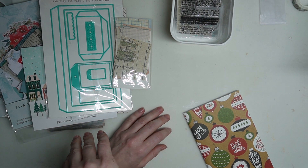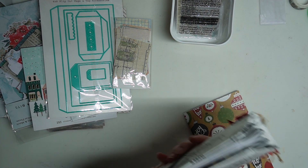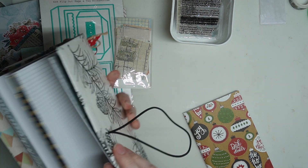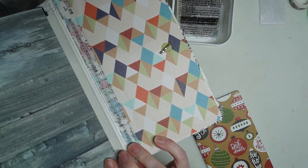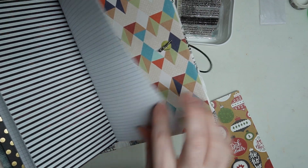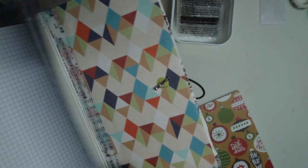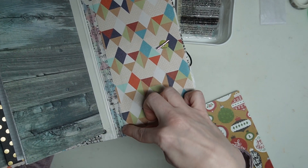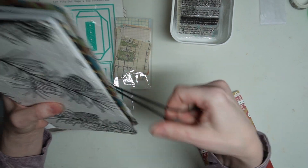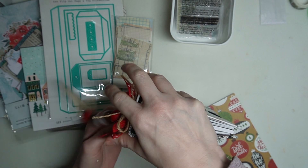I'm not sure where my washi got off to, but I have some Music Note black and white washi from the Starlight kit. It looks like this right here — this music is 'Little Jack Frost,' which is one of the pages in the book. It's just black and white music notes. I've never heard that song — I just thought it would be a cute nod to winter.